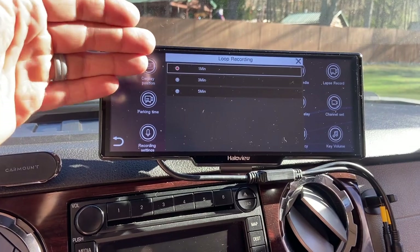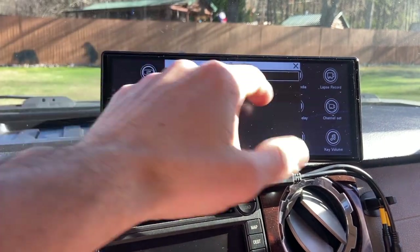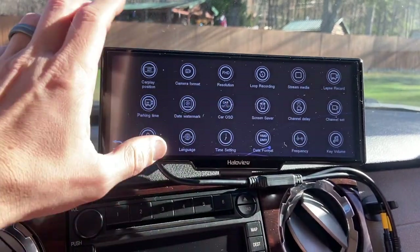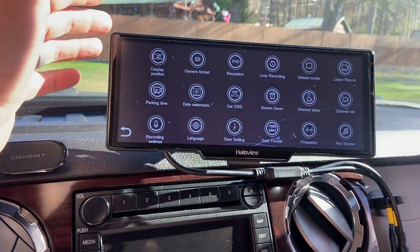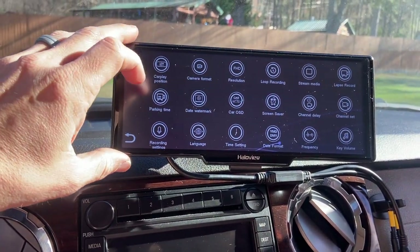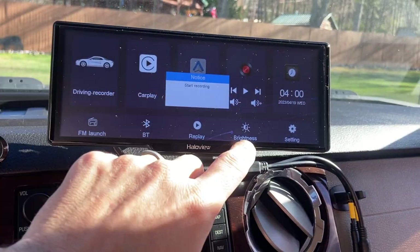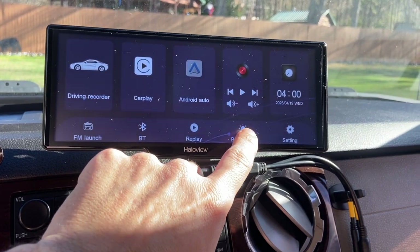You can set stream media, screensaver, parking time — I'm going to set that to never. You can get rid of the beeping if you don't like it, and change the brightness.